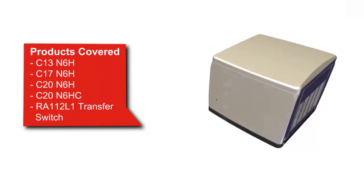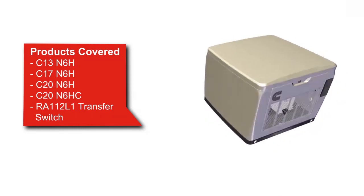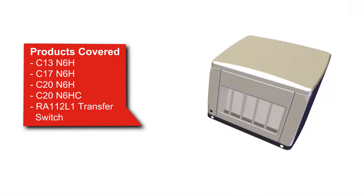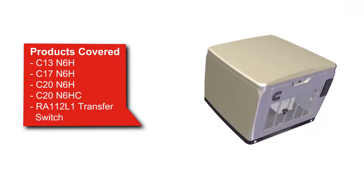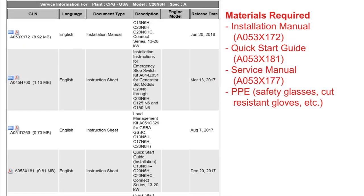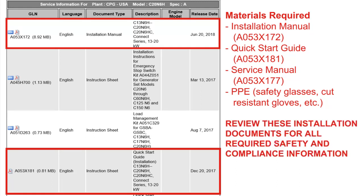Hello, and welcome to this short video on Cummins air-cooled generator set installation. The objective of this video is to provide examples for site selection and preparation during the generator set installation. This video covers C13 through C20 N6H product models. Installation steps are found in the Installation Manual and the Quick Start Installation Guide available on QuickServe Online. Note that this video is not a substitute for those documents. Refer to them before attempting installation for all required safety, compliance information, and complete procedures.